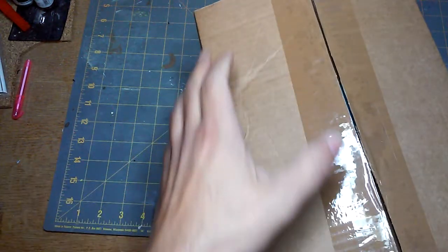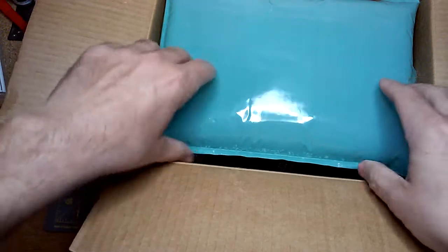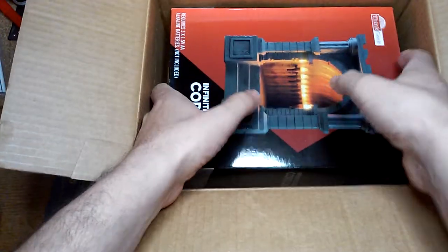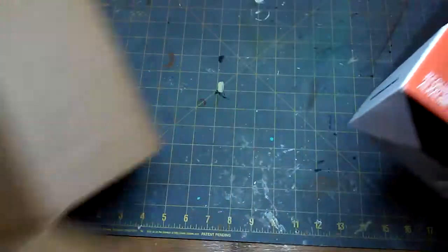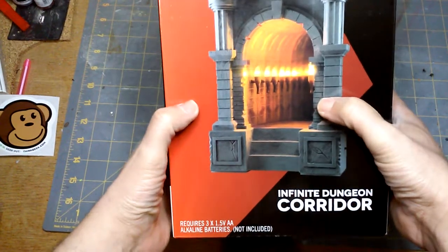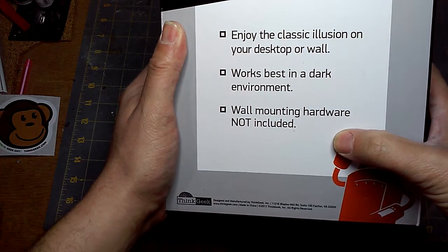So let's go ahead and see what you get. What I'm interested in is just to see how exactly it works, and I'd love to see if there's a way to duplicate this in a much cheaper way. This is going to be a pretty big box, actually — I thought it was going to be smaller. And I got a monkey sticker, gotta love the monkeys.